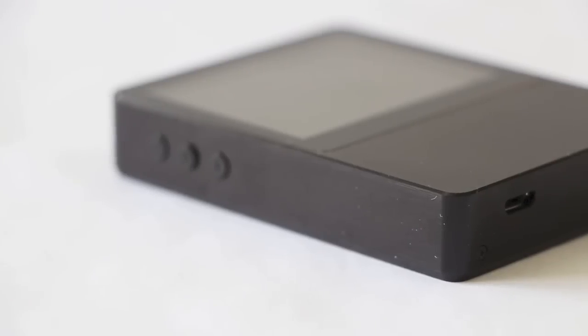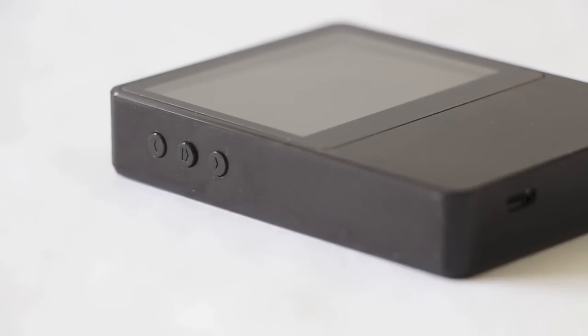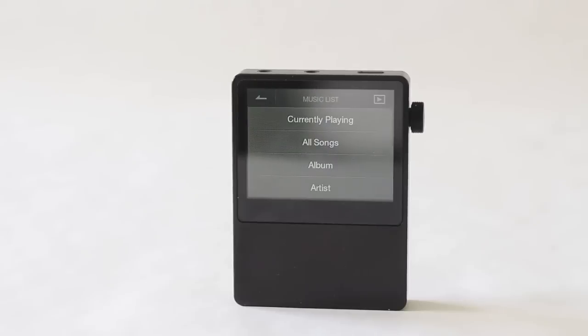Headphone selection is pretty good overall, and sound quality with the right headphone is phenomenal. They've recently expanded the product line — there's one below this called the AK10, one above called the AK120, and then a brand new flagship called the AK240, which is at a much higher price point. The product line is really solid.